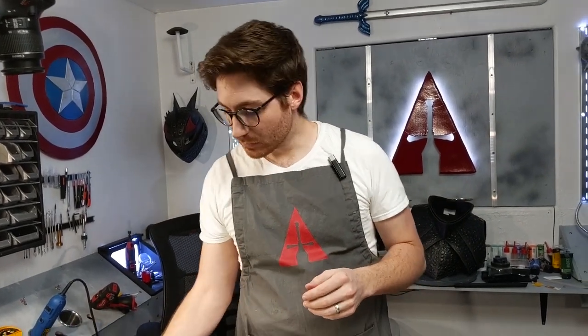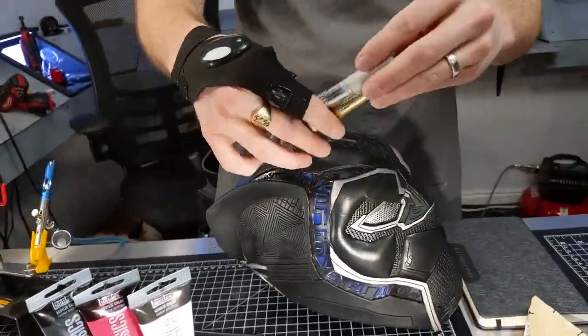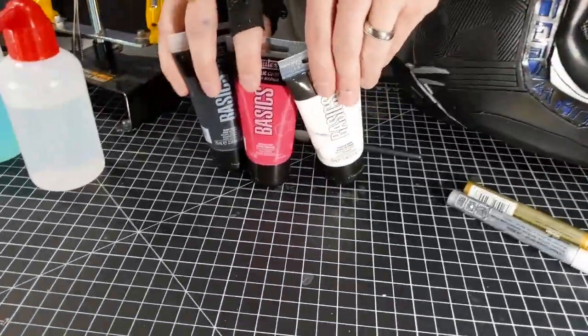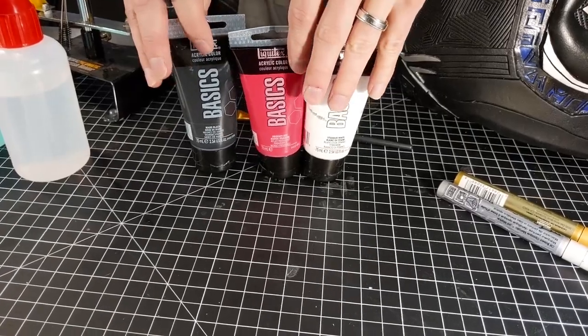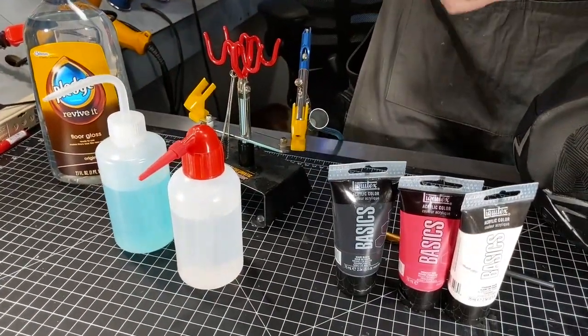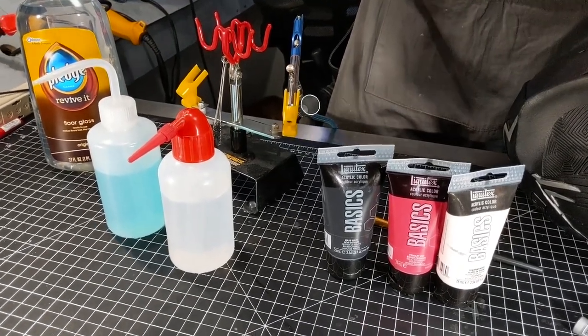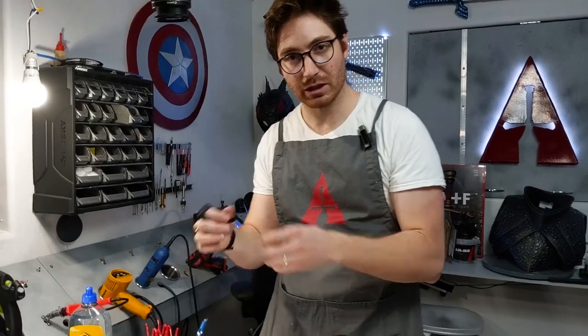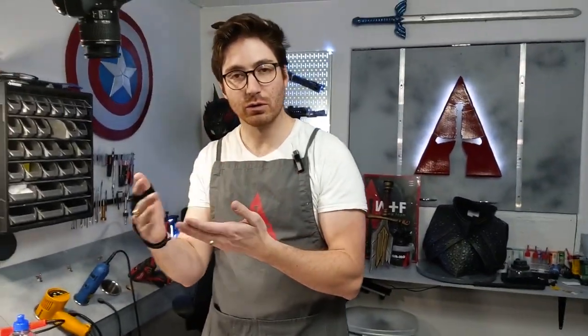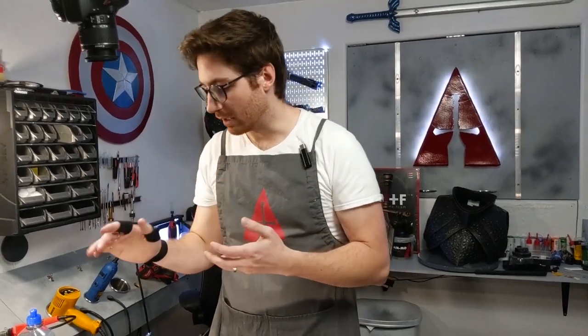So in that list we've got paint pens, especially for details; your acrylic paints that you can apply with a brush; and then your airbrush, which is going to allow you to get finer detail or blending. With that atomized paint from the airbrush you're going to have a much smoother finish, like you would get from spray paint, where you can just get really thin, nice coats.